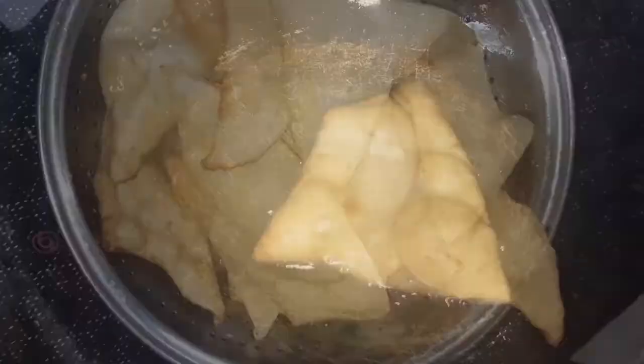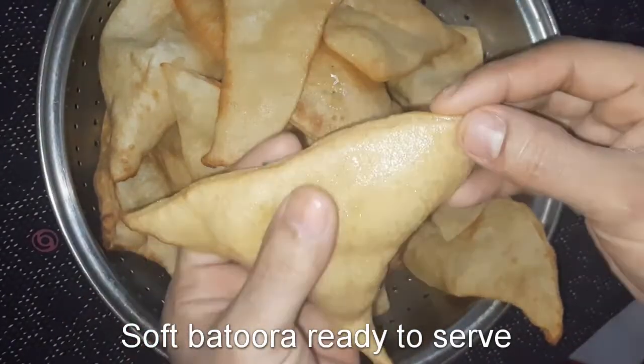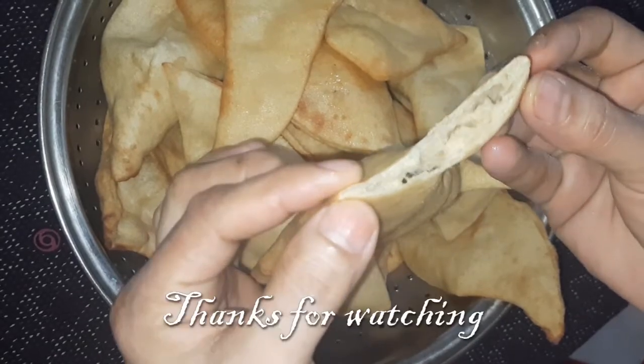Let's make sure that we are ready for the first part. Now we are ready to add the soft.